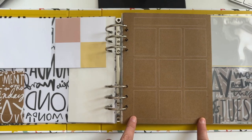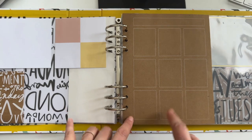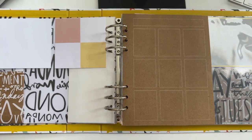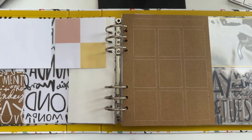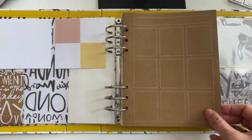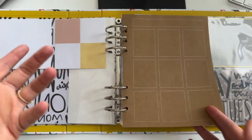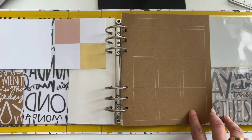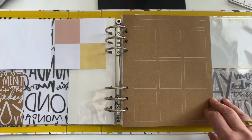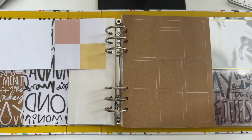Another fun thing you might consider is taking this page and also using the digital version on the back — I could print out the digital version and put that on here if I wanted to have a repeat of those little boxes. This again is a story container. I'm going to be able to add different things in here: maybe photos, maybe pieces of ephemera — I've liked doing that before, like cutting out things you get in the mail, tags, pieces of receipts. Or maybe each day you're taking photos of a different room in your house.